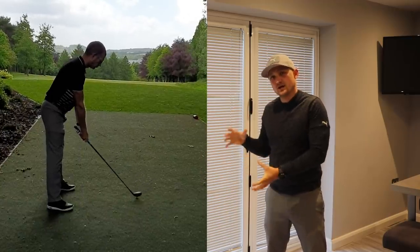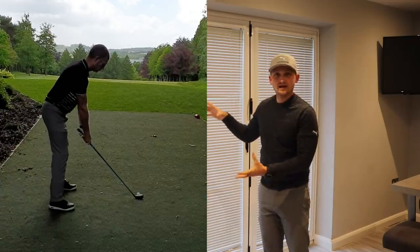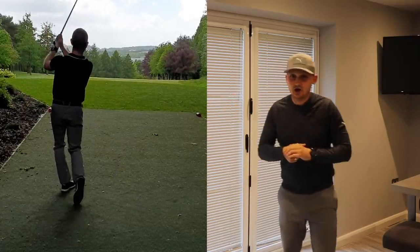If you can get all those things working together, if you look at the downswing, this is going to help the club fall on plane easier, less manipulation, and less off-balance finish. All these things are going to lead to consistent golf.